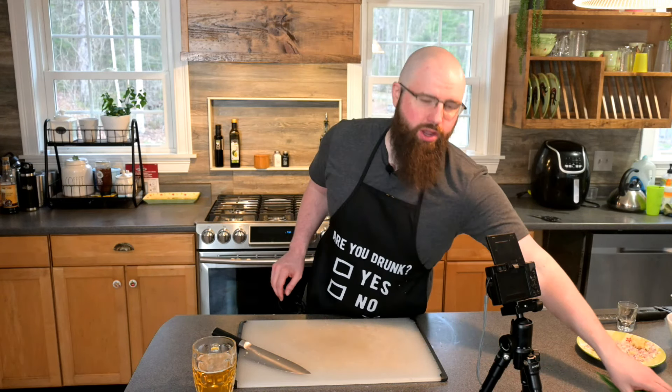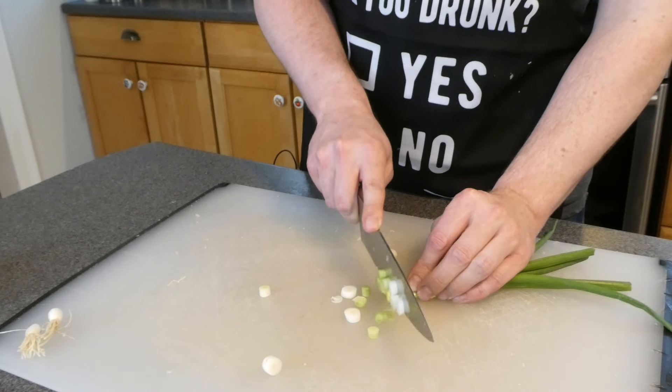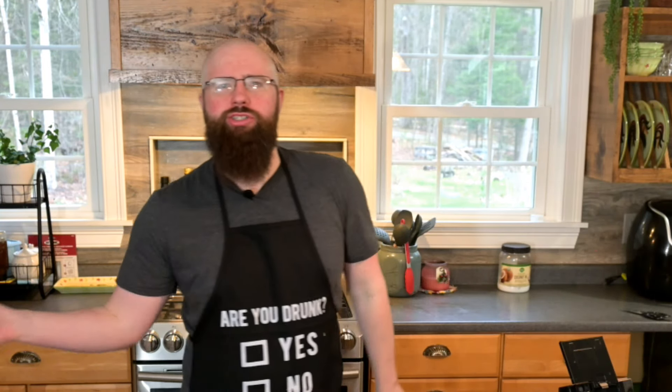Now that you've done that, it's on to spring onions. Just dice these up nice and thin — these are treated as a garnish on top at the end. And this really leafy green stuff at the end, you don't need this, you can just toss that.